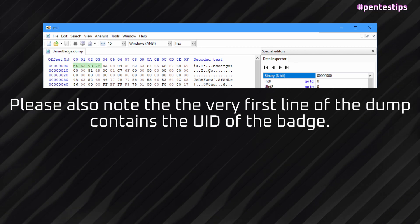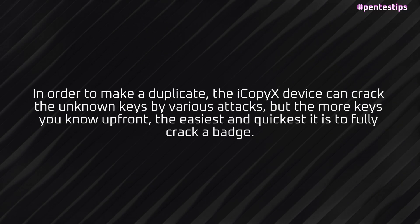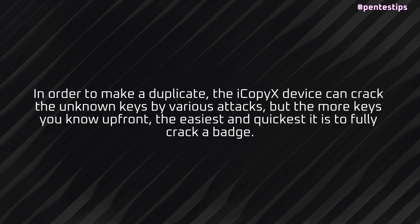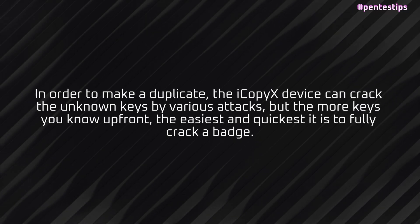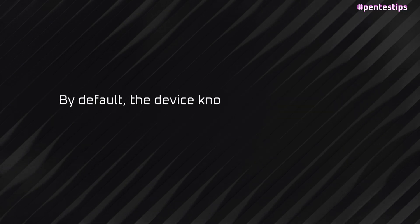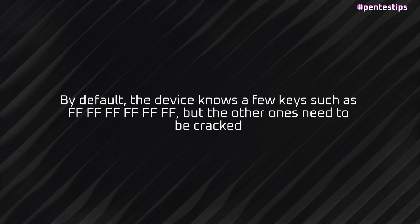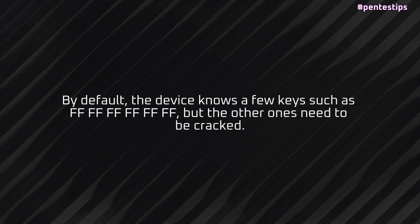In order to make a duplicate, the iCopyX device can crack the unknown keys by various attacks. But the more keys you know up front, the easiest and quickest it is to fully crack a badge. By default, the device knows a few keys, but the other ones need to be cracked.